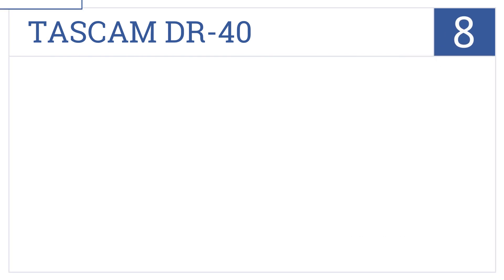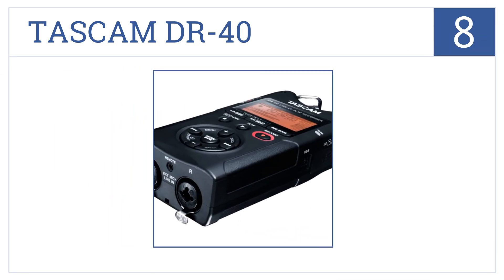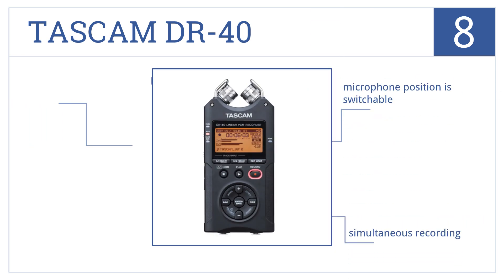Now for number 8. With dual recording capabilities that capture a safety track to prevent distortion, the Tascam DR-40 is a fine option for any serious audio file. It has simultaneous recording and a switchable microphone position, but battery power which isn't great.